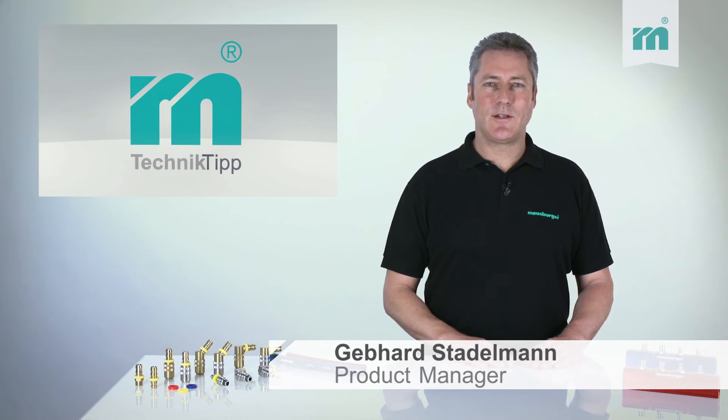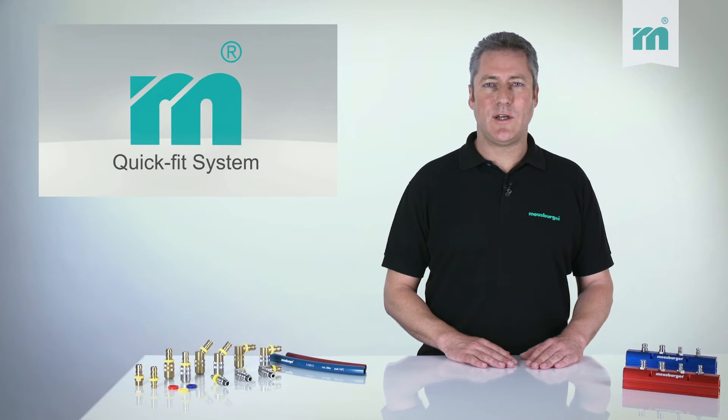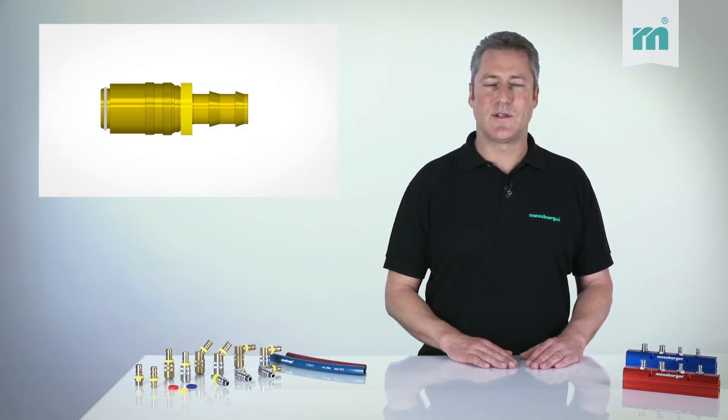Welcome to the Meusburger Technical Tip. Today we are going to show you how quickly and easily a coolant hose can be assembled with the QuickFit system.